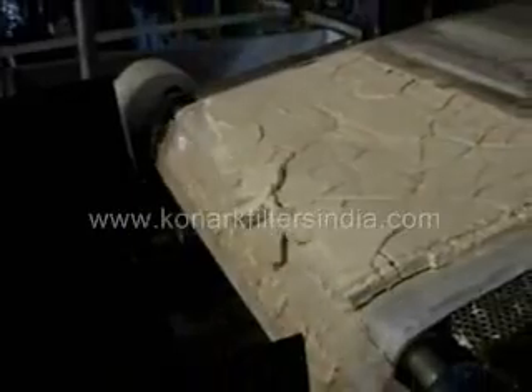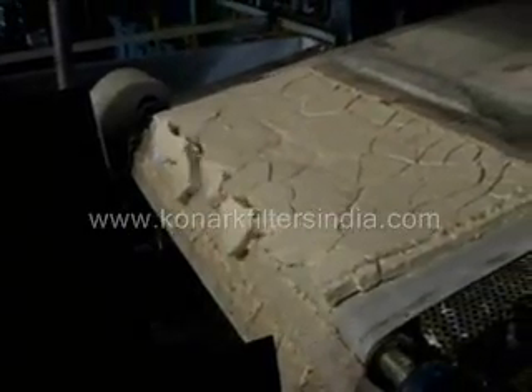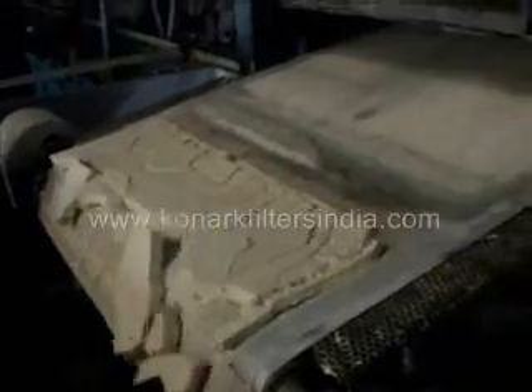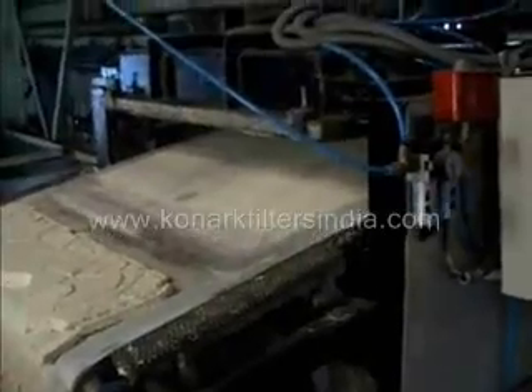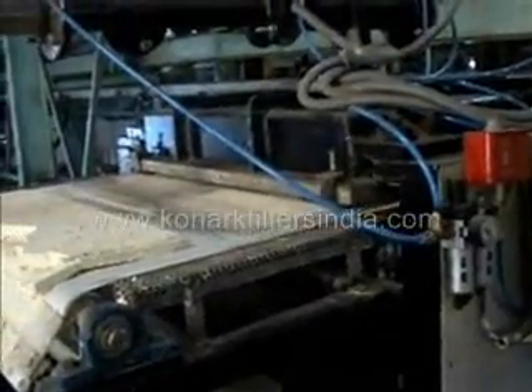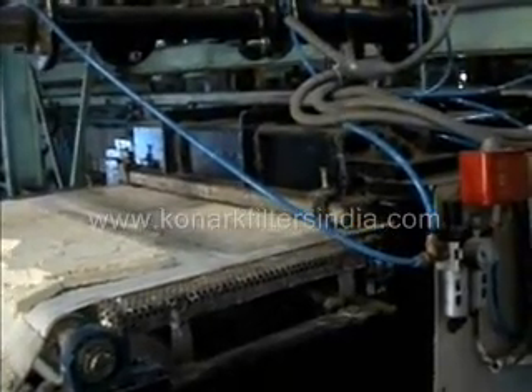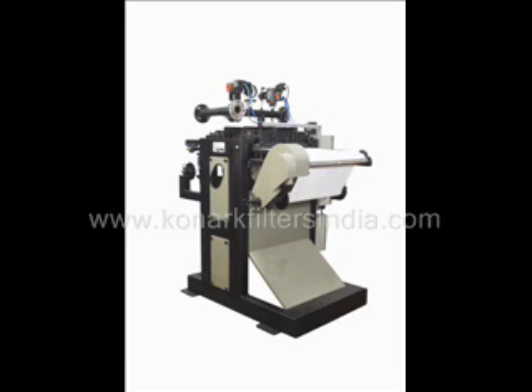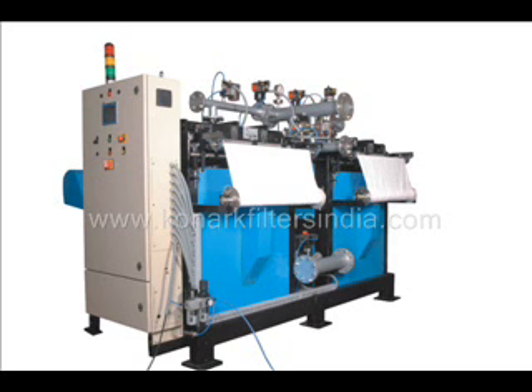Complete cake release is also seen here. After complete cake discharge, the feed chamber closes and the next cycle starts. All these operations are automatic, needing very little manpower attention. Cake thicknesses of over 100 millimeters can very easily be achieved in our filter. This is our latest version of the Simplex Cobalt RFM20, and the duplex system for higher sludge generation and higher sludge removal rates.